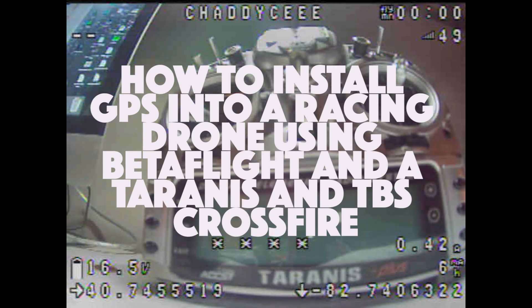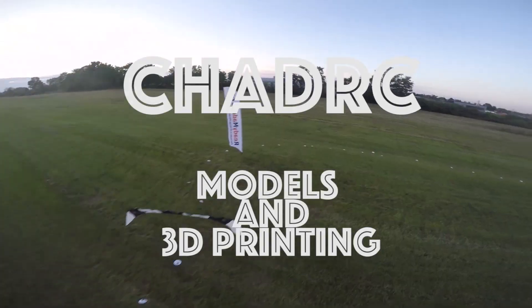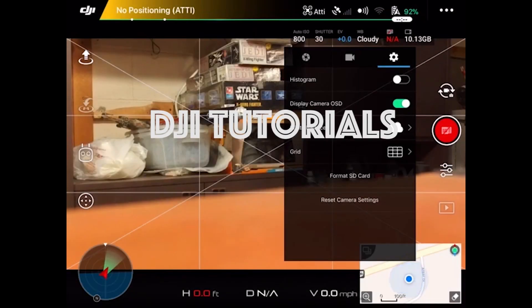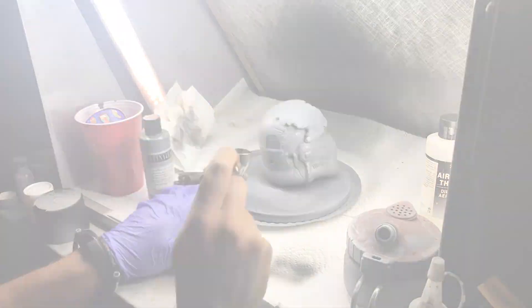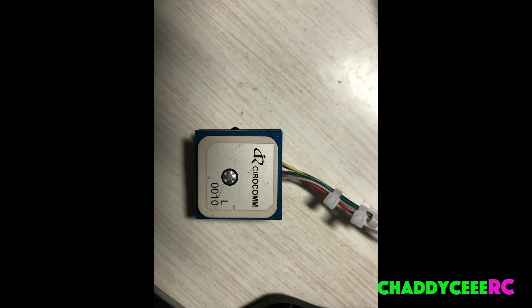With so many people going long range with their racing drones, GPS isn't a bad idea — it's cheap and easy to do, and I'm going to show you how to do it. What's up guys, Chatty CRC back with you, and today I'm going to show you how to install one of these GPS units.